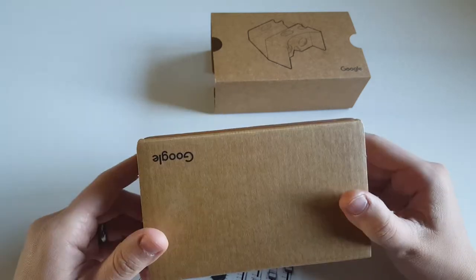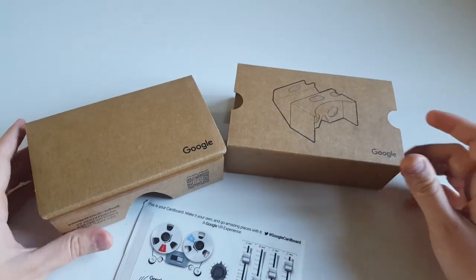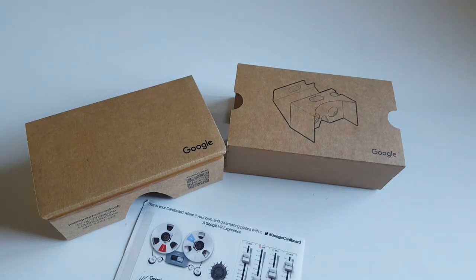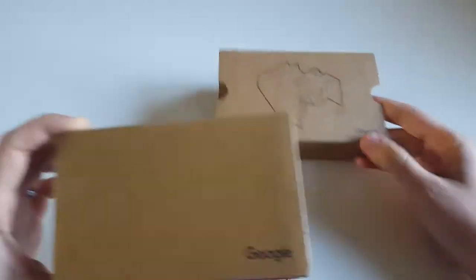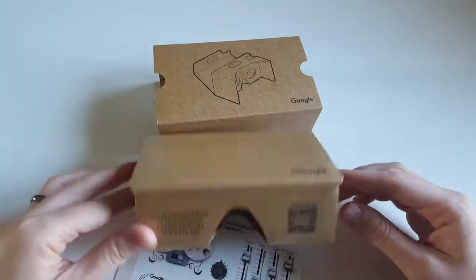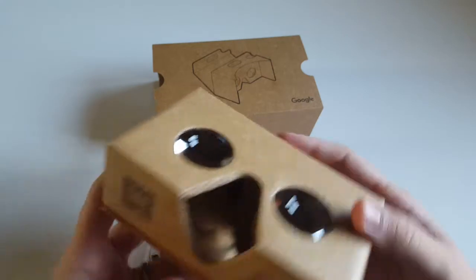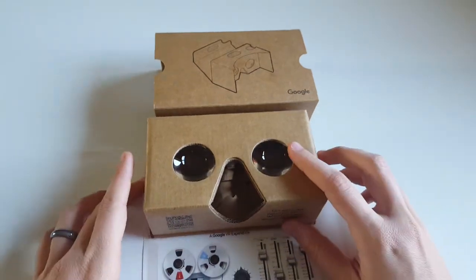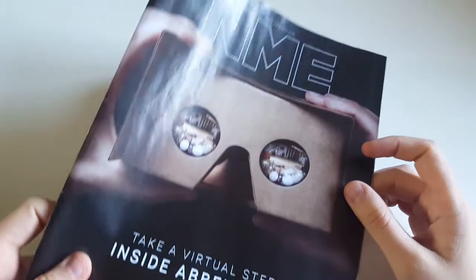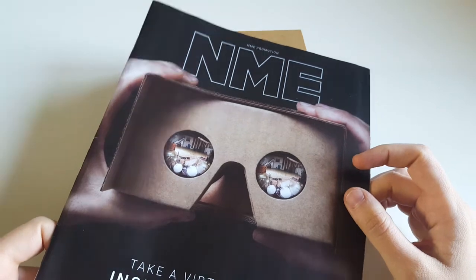I think it's amazing — I don't know what you think. If you've had any of these cardboard VR devices, just let me know what I can do with this one, what kind of apps are out there, and what kind of experiences you can enjoy using your little cardboard device. I love it — I am quite amazed at what I've got for free, and I have to say thanks to NME and the guys that were handing these out yesterday morning.